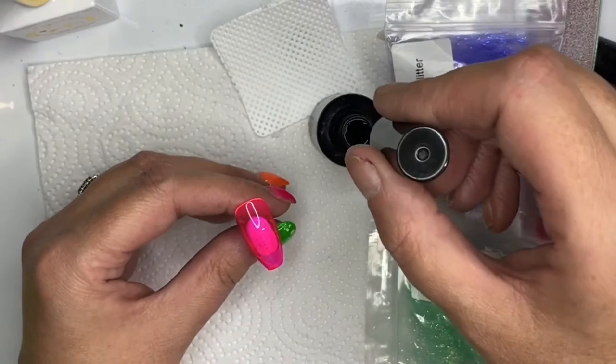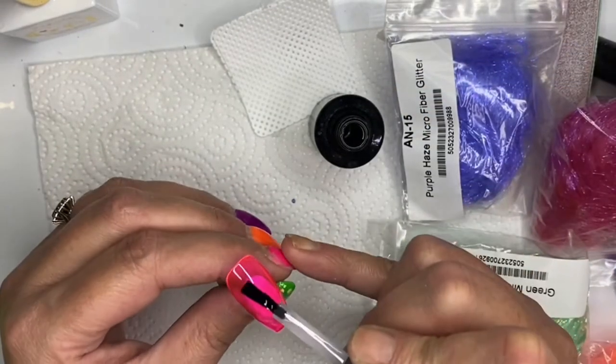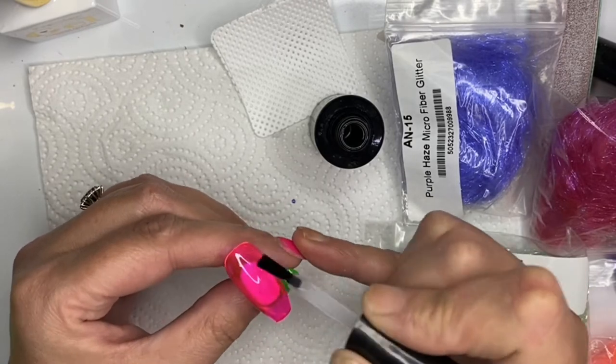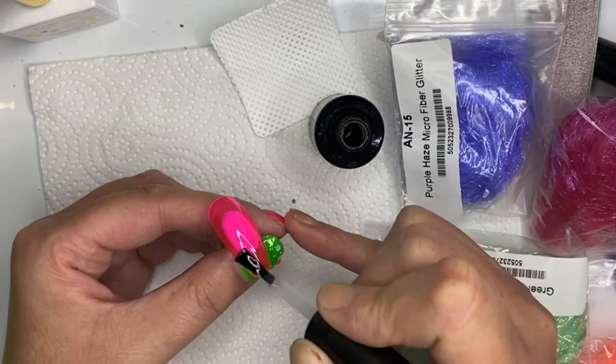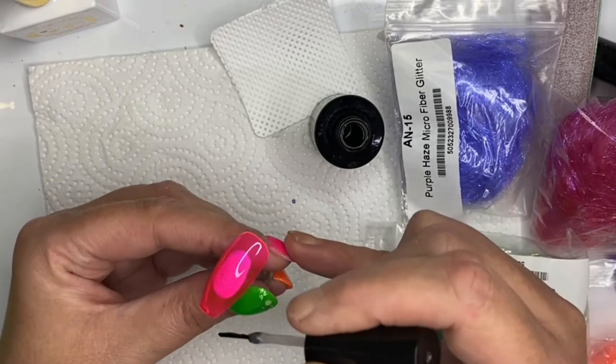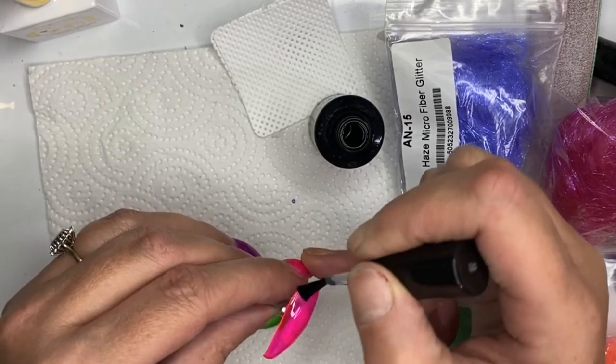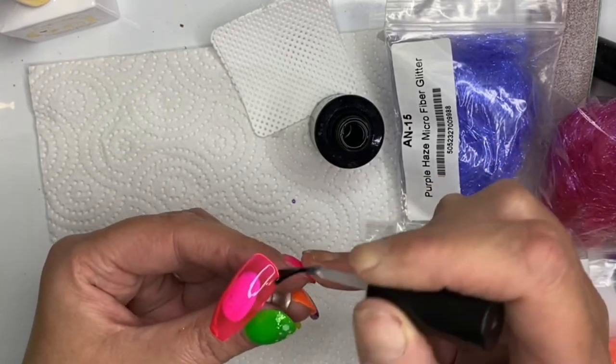I put this under the light and baked it for 30 seconds, then I was rummaging around and found my microfiber glitter - it's like angel hair. I've got a few colors that I bought from Nao Nails.